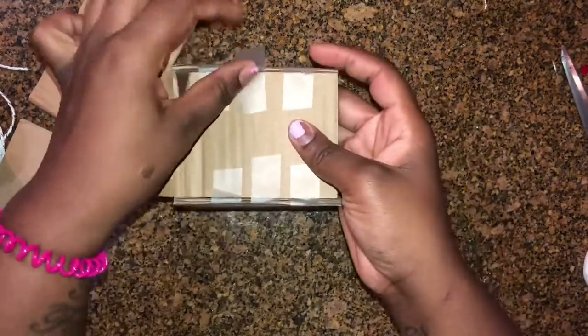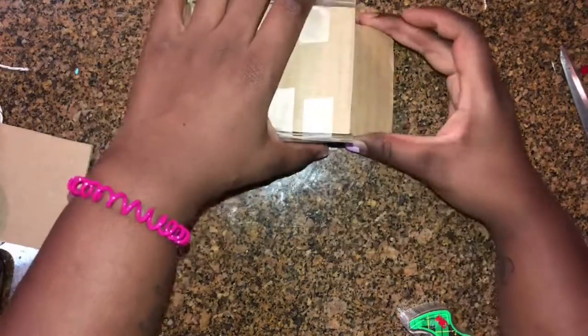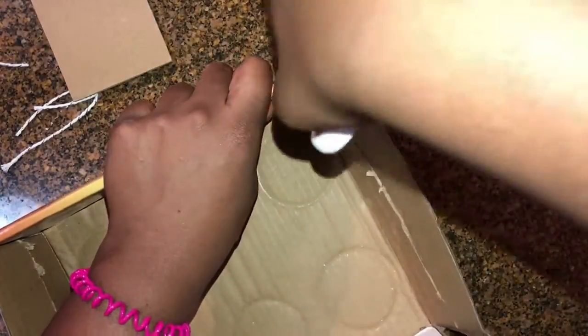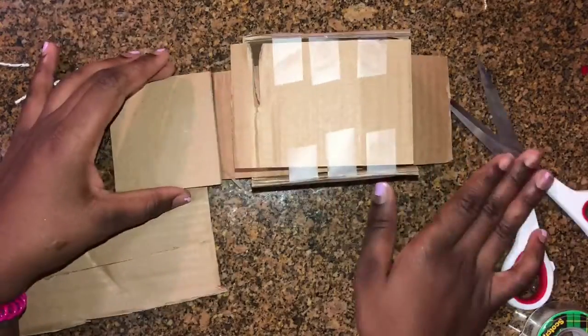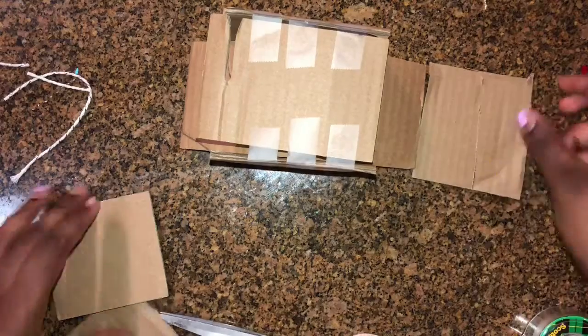I'm just going in using some regular scotch tape to hold it all together. I didn't want to get too technical with this, as it is going to get thrown in the garbage anyway. Here I needed an extra piece for the other end of the factory belt, so I'm just taking that box, cutting it off, and lining it up — trying to get the best size so that it all matches.